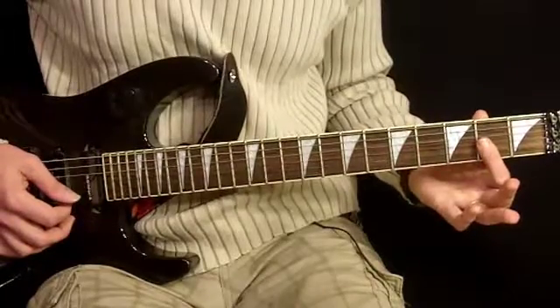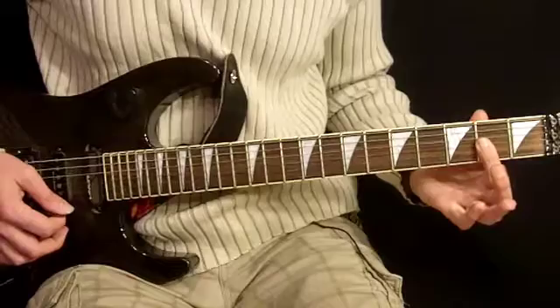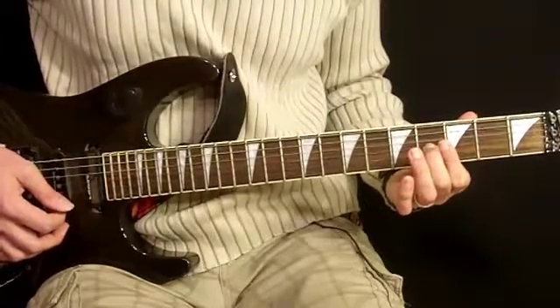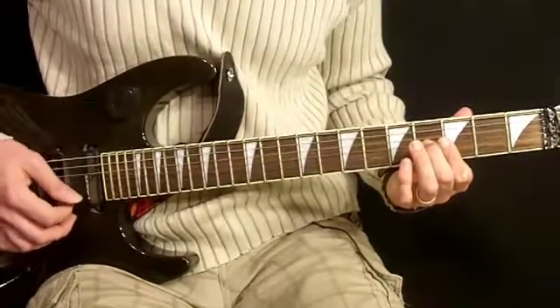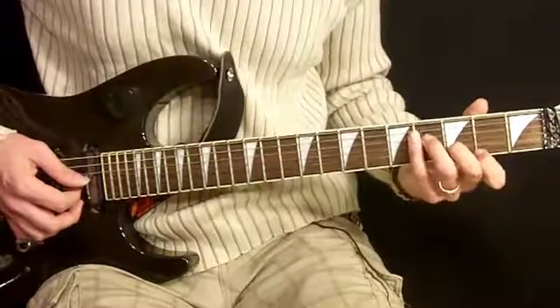Next chord, we have our first finger across all three strings at the second fret. Then we're going to slide that up and bring our second finger down to fourth fret, third string. So here we have third fret, third fret, fourth fret. Again, that sequence — B minor.